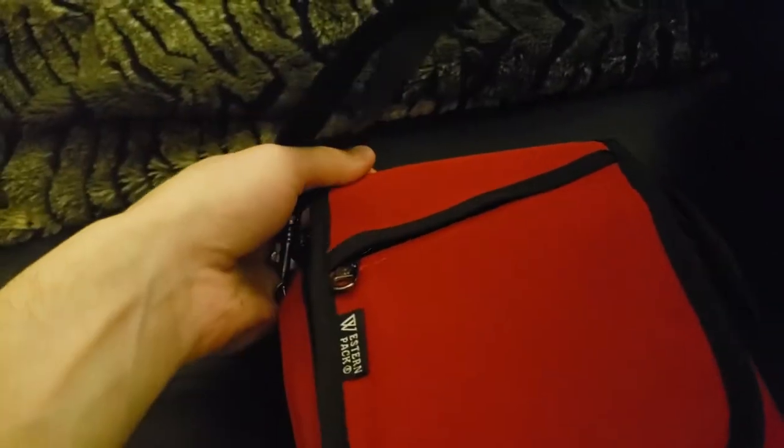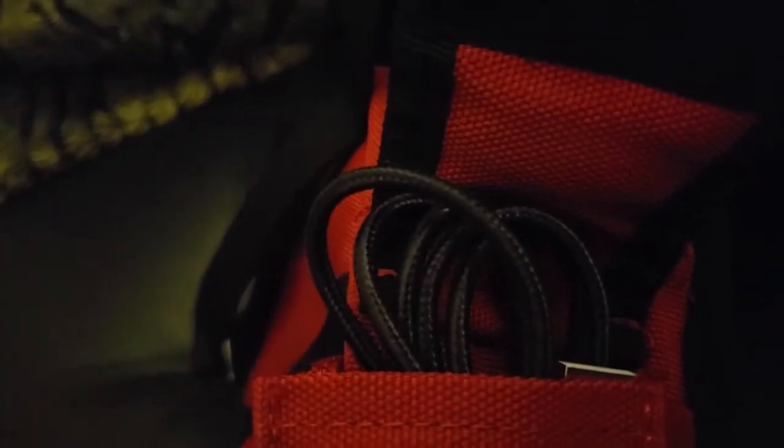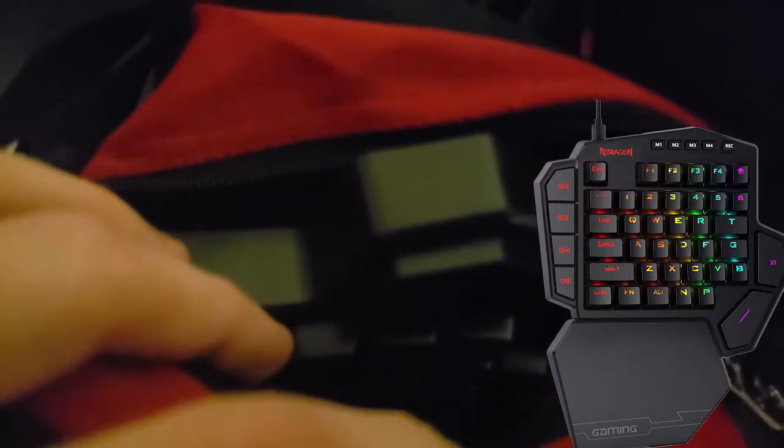This thing right here I got at a car shop type place — not really sure what it is, but it's a really cool case. Inside I've got a specific braided cable in there. Unzipping this middle one, you have my Red Dragon K585 DITI left-handed keyboard, and it is nice and safe in there. We're gonna zip it back up.